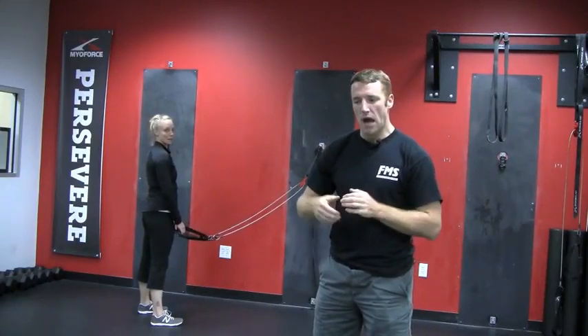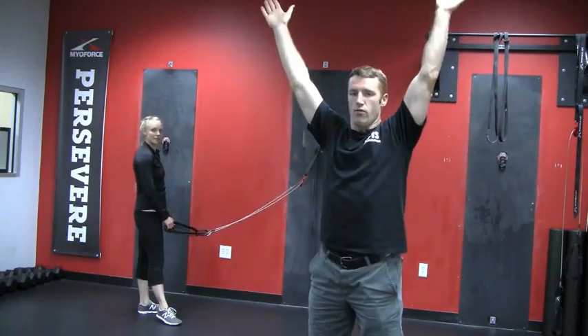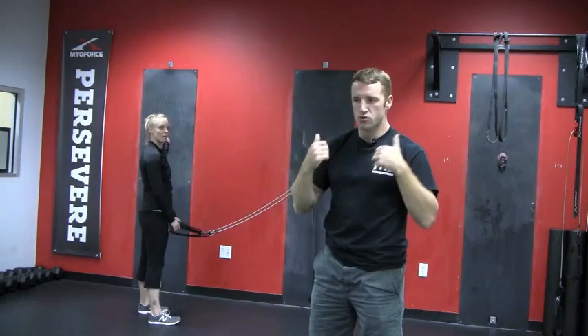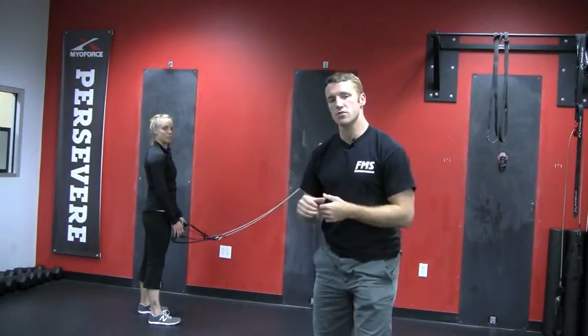Hey folks, welcome back to another video post. We want to build off of the last one we had where you were doing the deep squat overhead flutter. If you had a hard time keeping your upper traps calmed down and not taking over the movement, try this next one out.